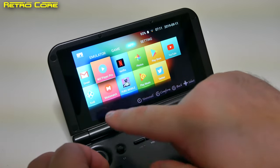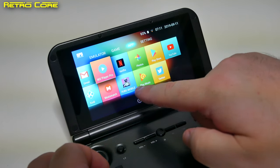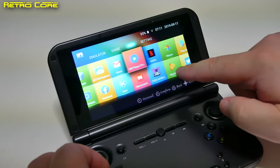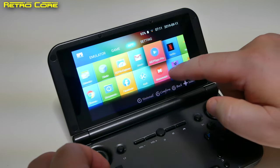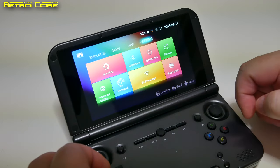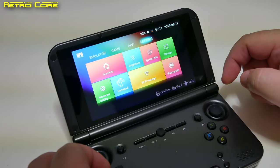It also came with a load of apps. PUBG Mobile I installed myself — for some reason it's in the apps section. But you've got YouTube and all that, and it even has the Play Store, which works. And we have our general settings, including gamepad settings and so on.